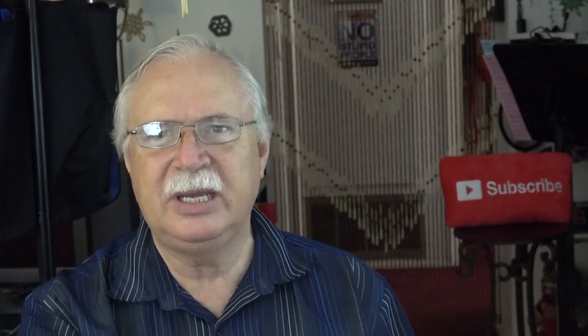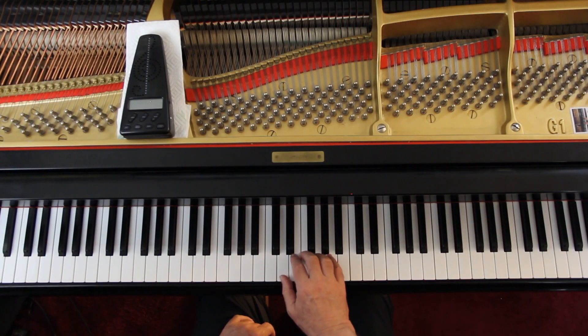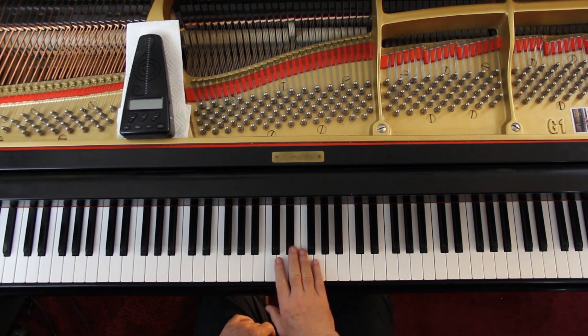One and. Watch this fingering at the beginning — it starts with 2-3. So you've got the thumb here, and you're going to get this a lot, so use the same fingering: 2-3-1. One and 2 and 3 and 4 and 1 and 2.